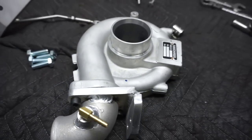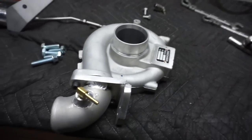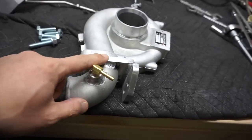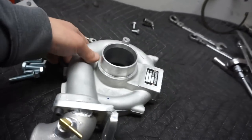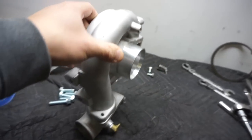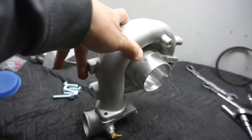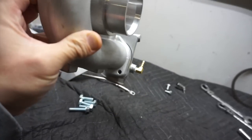This is the cold side housing, and basically what they give you is this little add-on piece. Now we have to clock the turbo this way, facing this direction, because the wastegate can only be installed on this side — you're basically clocking the turbo from here to this way.